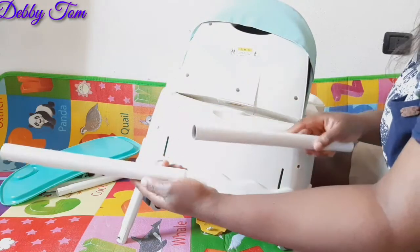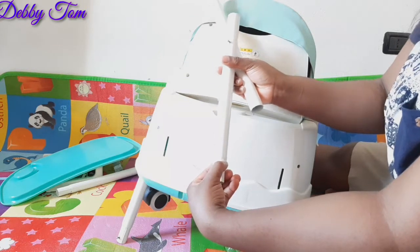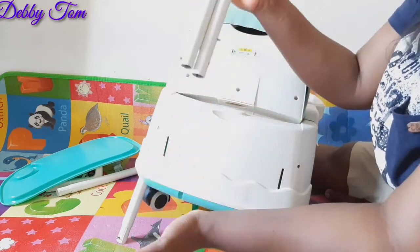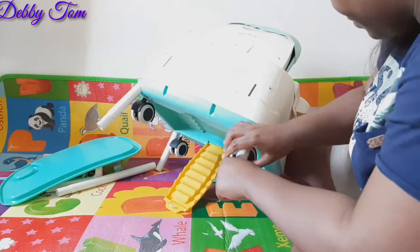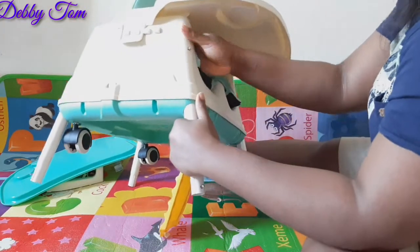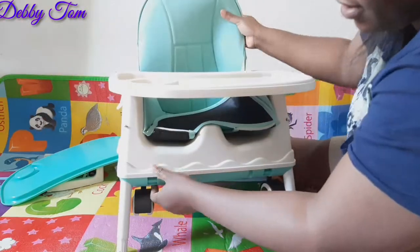So you have to fix this one first. The one that has the smaller edge — as you can see, this and this — you have to fix both of them if you want the chair to be longer, if you want the chair to be high. Please guys, join me in thanking Chedema — this is actually the only gift I received from anyone for my son ever since I gave birth.